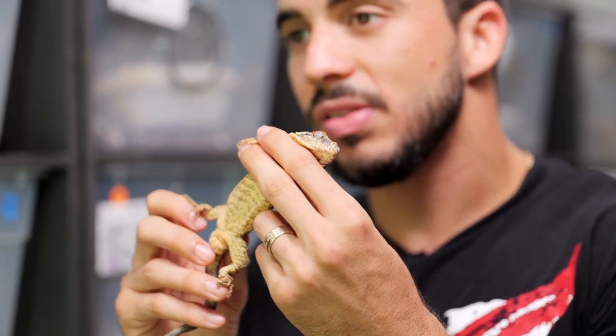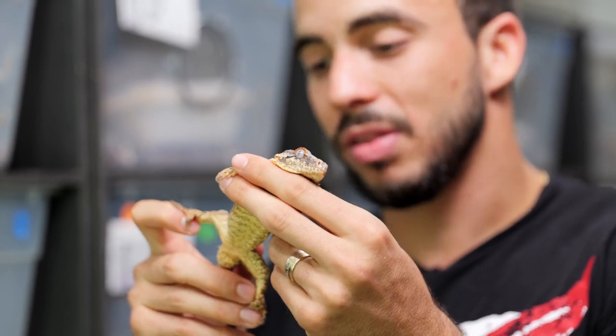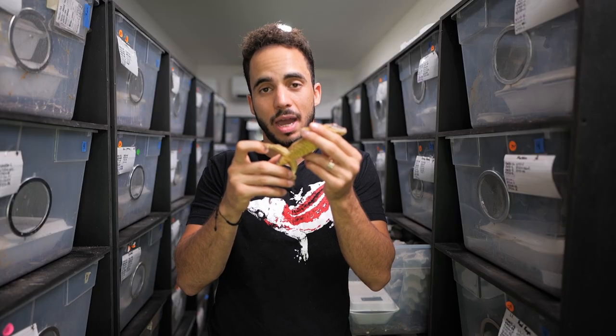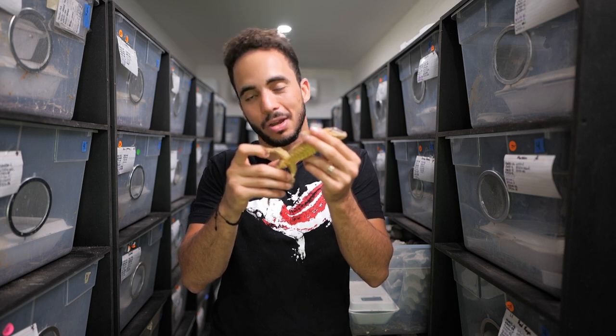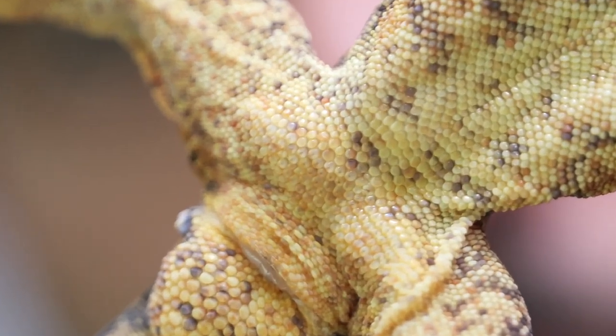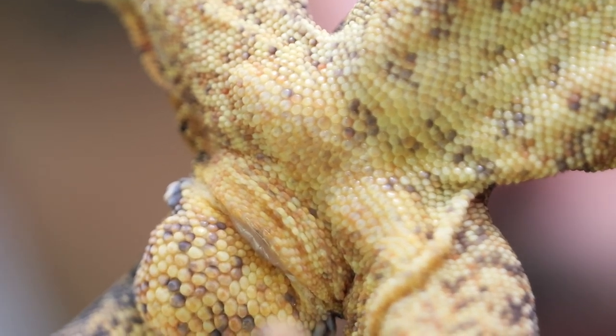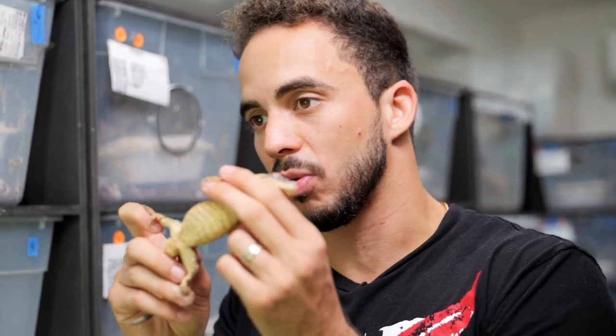The only complication is that female gargoyle geckos can oftentimes develop dimples that look like pores, which gets confusing. For the sake of this video, take a look at what this gargoyle gecko's pores look like so you have a clear idea of what we're looking for in the juveniles.